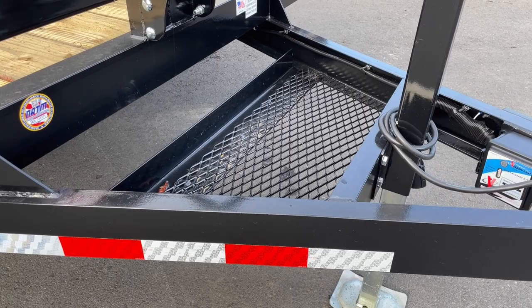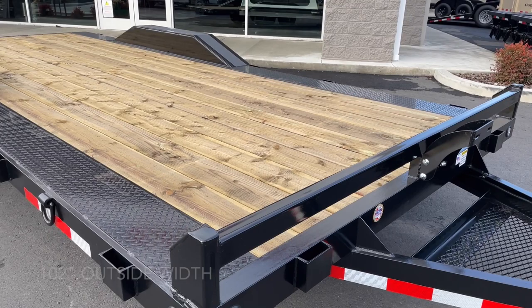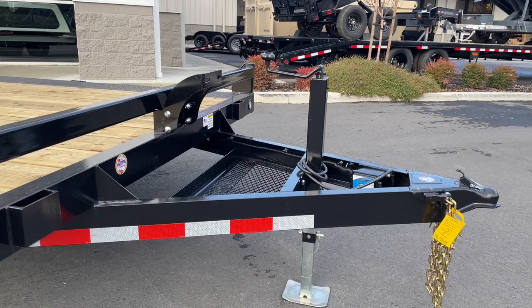Up in the tongue area, they've got some extended metal so you could put your chains, binders, tie-downs, or anything like that inside. The trailer has a spare tire up front. The main reason the spare tire mounts up front is because this trailer is full width — 102 inches outside to outside of those stake pockets — so you can't put the spare tire on the side. It also comes with a square tube drop leg jack, nice and heavy duty.